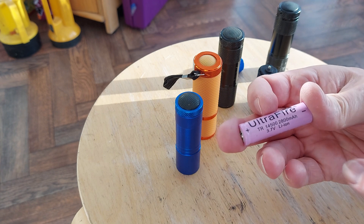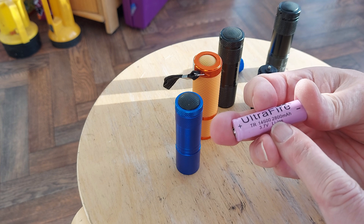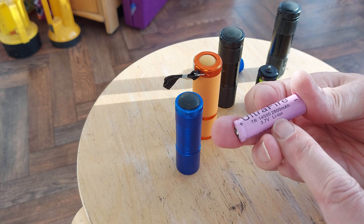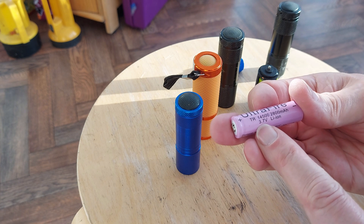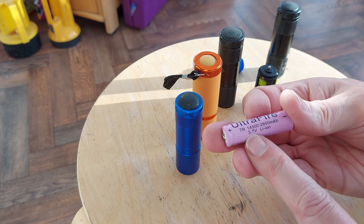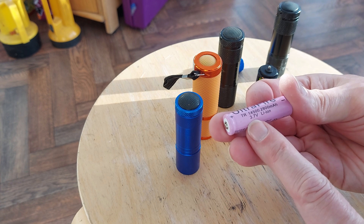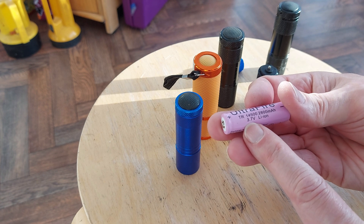This is a 14500, 2800 milliamp, 3.7 volt lithium-ion battery. Now it says 3.7 because that's the nominal voltage of LiPo and lithium-ion batteries, but when they're freshly charged they're actually about 4.2 to 4.3 volts.